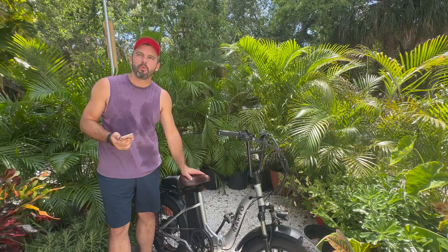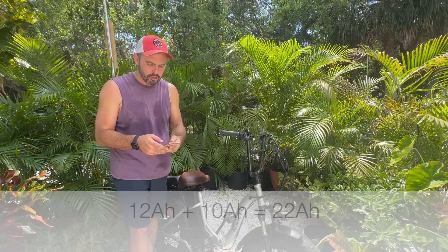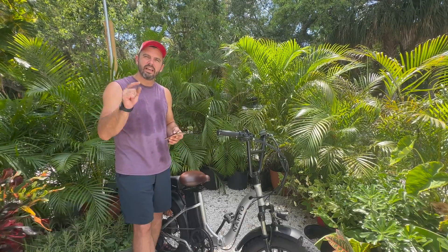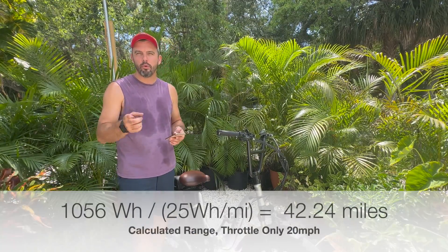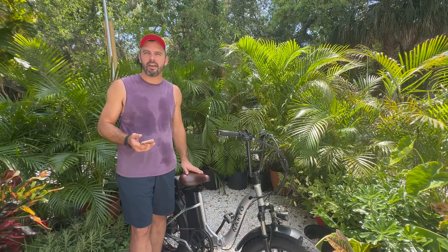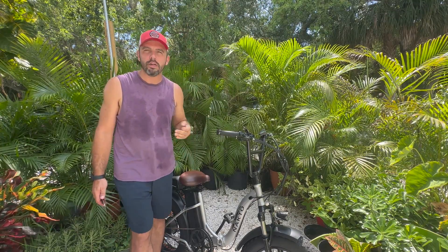All right, there we have it. We have successfully added another 10-amp-hour, 48-volt battery to this 500-watt rear hub NACTO. This battery was 12 amp-hours and we added 10, so 12 plus 10 equals 22. We multiply that by 48: 22 times 48 equals 1,056 watt-hours. We take the MICA toll constant, which is 25 watt-hours per mile at 20 miles per hour, and divide by 25 — giving us a sum total of 42 miles at 20 miles per hour. That's a soft range, and as a bigger guy I know it'll be a little bit less, but it gives you a good idea of what to expect with a dual battery addition.